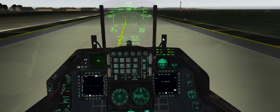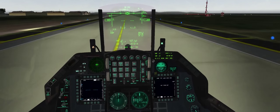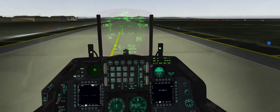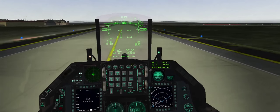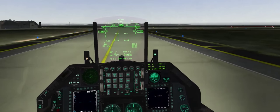By now our targeting pod should be good to go. We're in nav mode — set that up — air to ground mode, set that up, and back to nav. Good brake check.